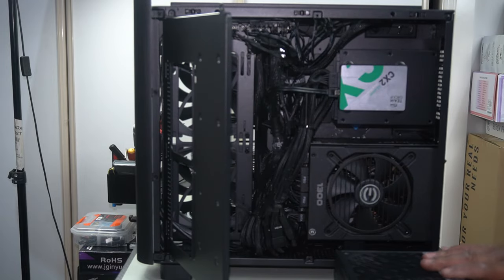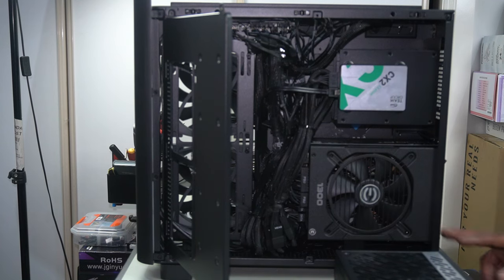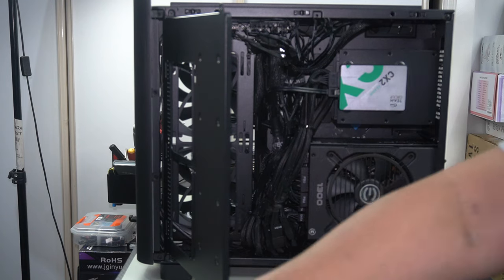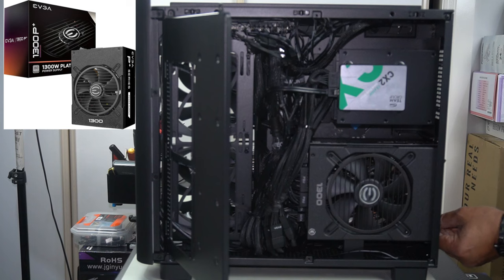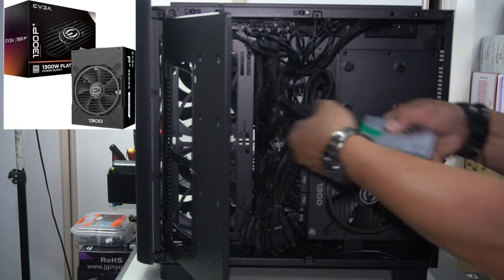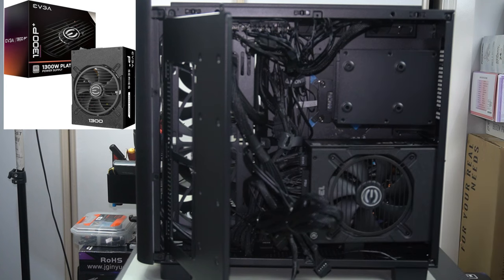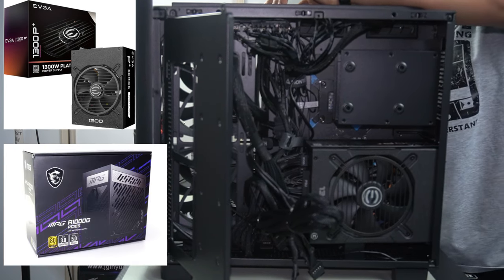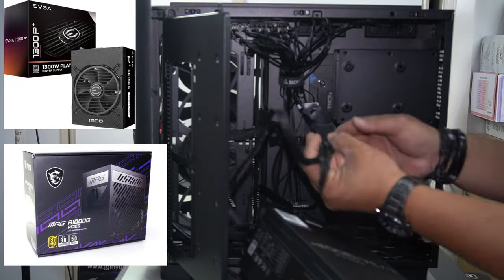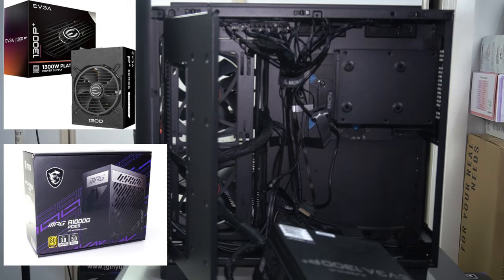We're going to have to remove the old one and get this new one in. I wanted to use the EVGA 1300 Platinum power supply, but as you can see, it's just too long for this case. So I decided to swap it for the MSI A1000G, which is also PCIe 5 ready and ATX 3.0 ready — so it was the better option in the end.